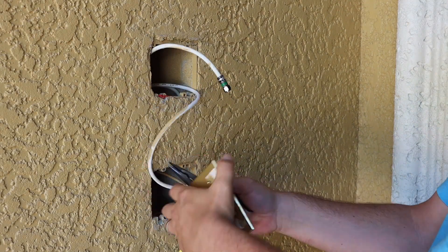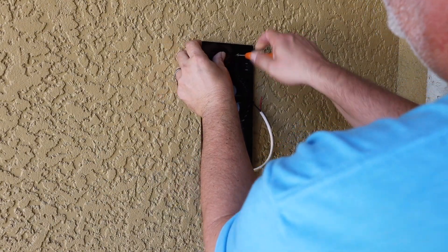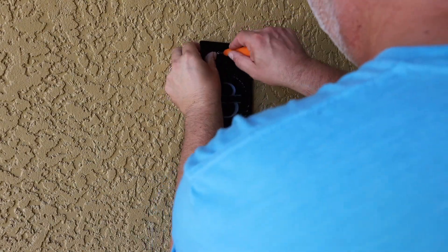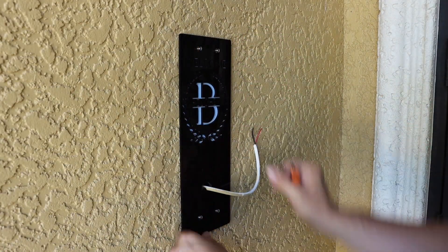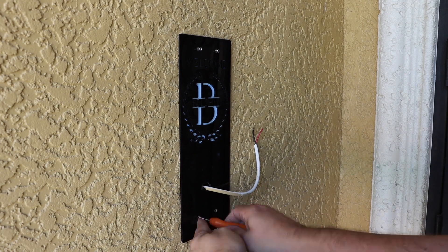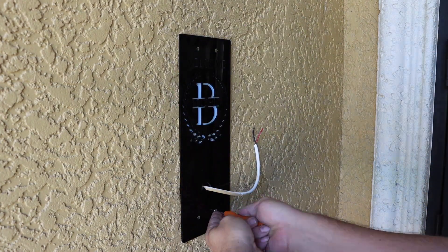If you enjoyed this video, give it a like, and I really hope you consider subscribing and checking out some of my other videos. This project did give me the idea of doing some custom light switch covers for some of the kids' rooms, and I think I have a really simple idea how to do that on the laser. So stay tuned for that project in the future.